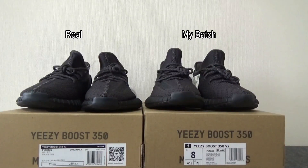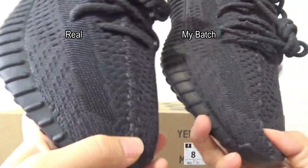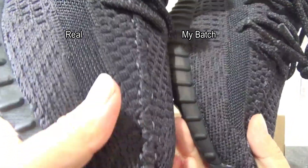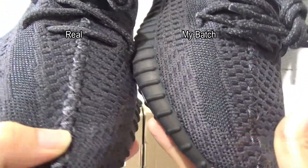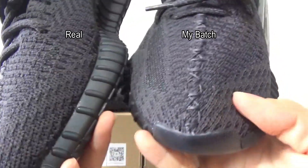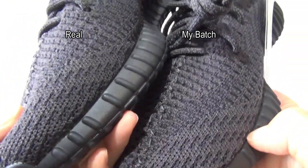Let me show you guys some comparison of these two pairs. First, I want to compare the toe box right here. This one is original and this one is my badge. You can check the pattern on this section — this is original and this is my badge. You can check the pattern is totally the same, and the pattern is perfect. My badge is very perfect, as good as the original.